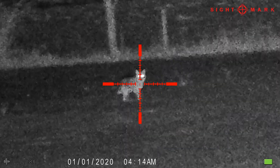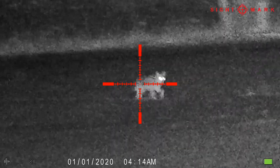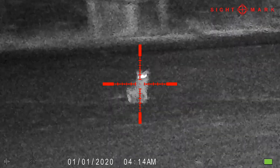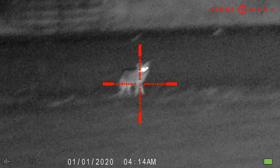Do you see him? No, the fence is in my way. Can I shoot him? I want to shoot him. How far are you out? It's far. Good shot.